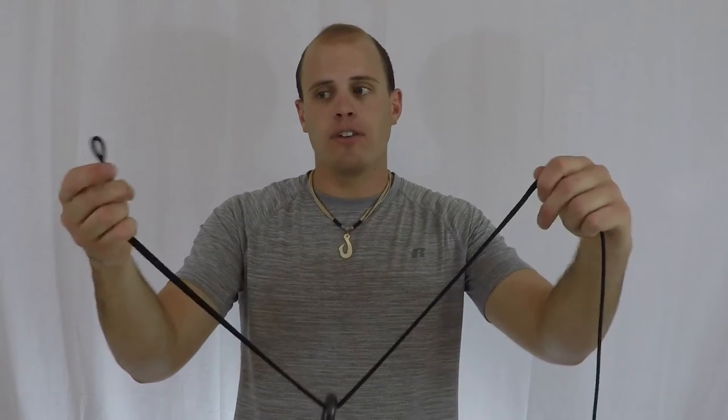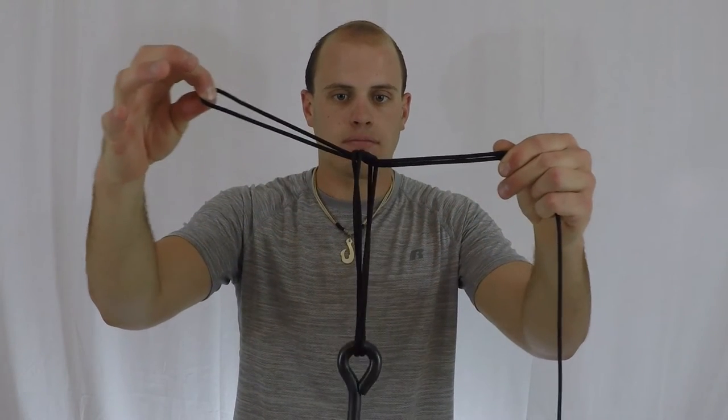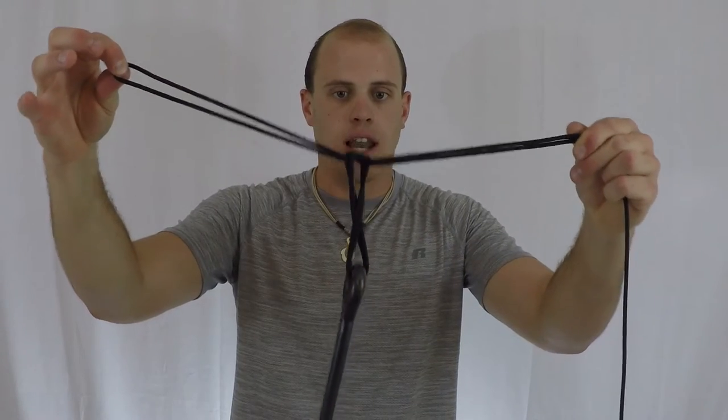Now all you have to do is take the loop end of the line and tie a simple overhand knot, just like so.